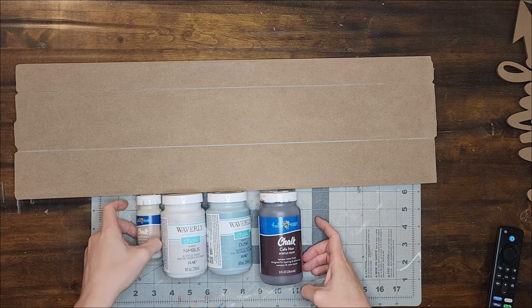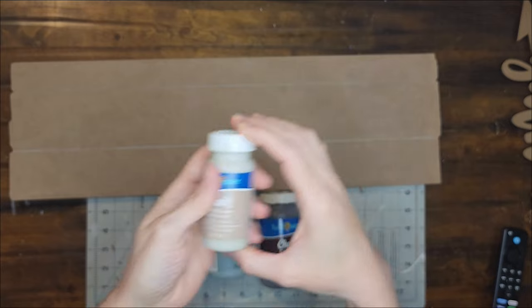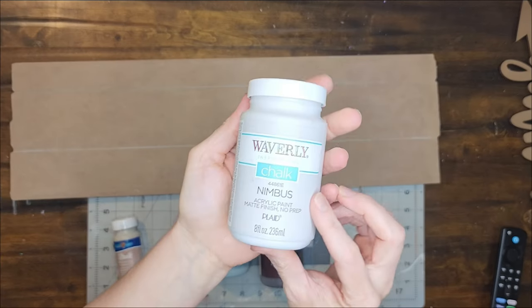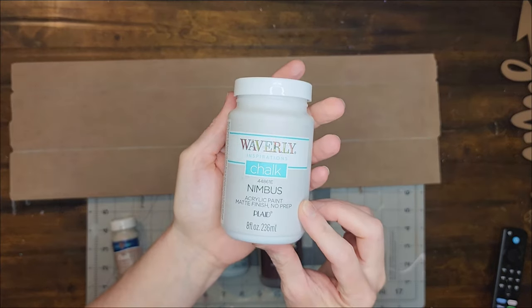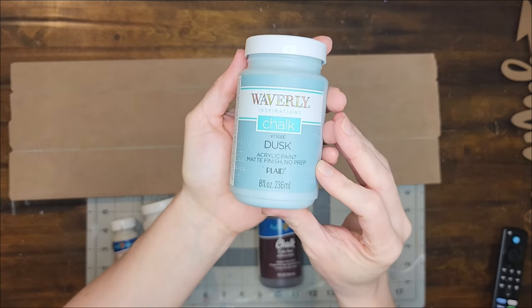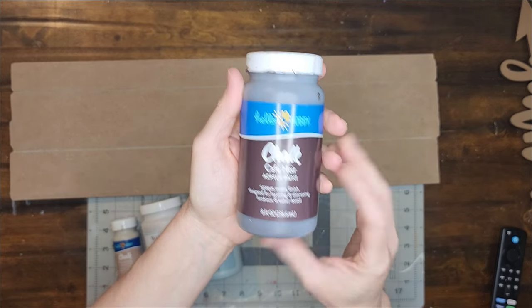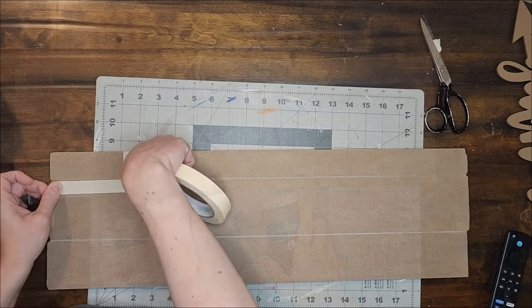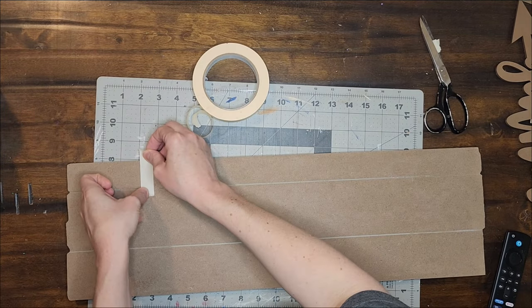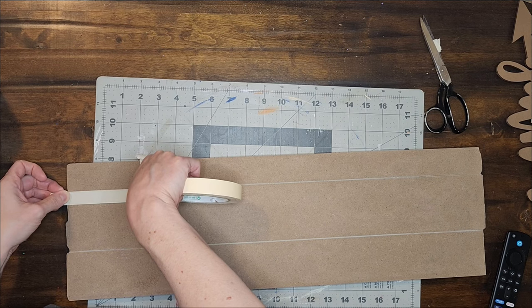Now I am going to repaint it with the colors French Linen, Nimbus, Dusk, and Caffe Noir. I want my sign to have the look of a pallet wood sign that has been pieced together, so I am going to start taping off sections of the sign.